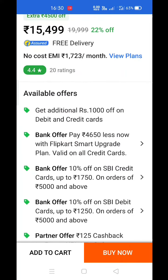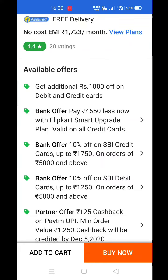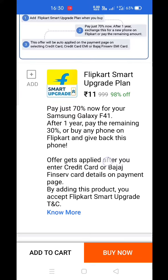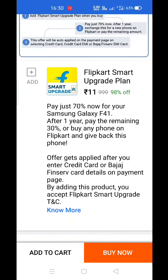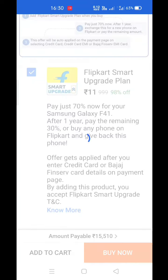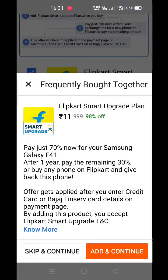You have to purchase Samsung's smartphone on the page. When you scroll down, you will get an option: Flipkart Smart Upgrade Plan at Rs. 11 price. Click on the Add button. It will be added to the cart, then you have to click on the Add button again.